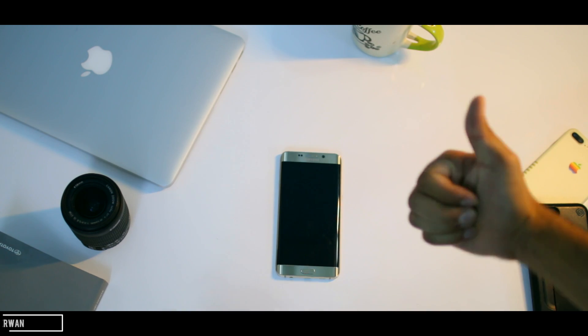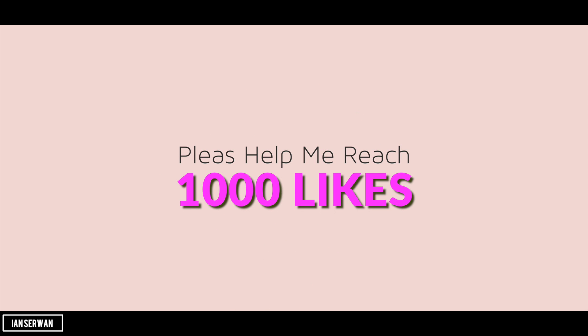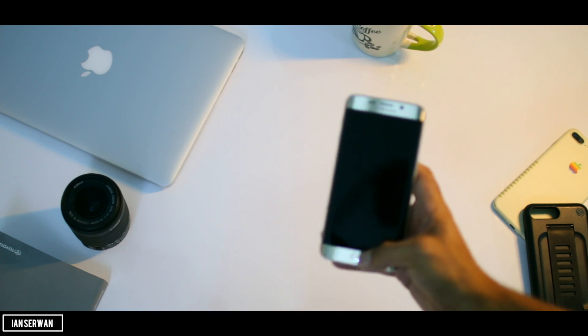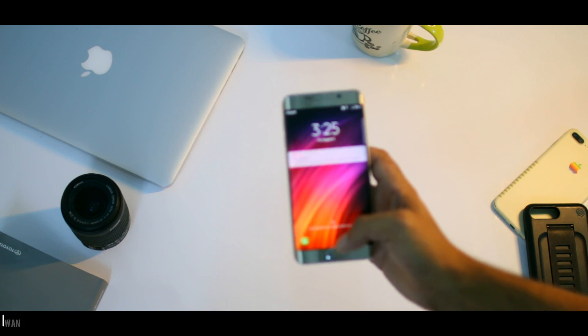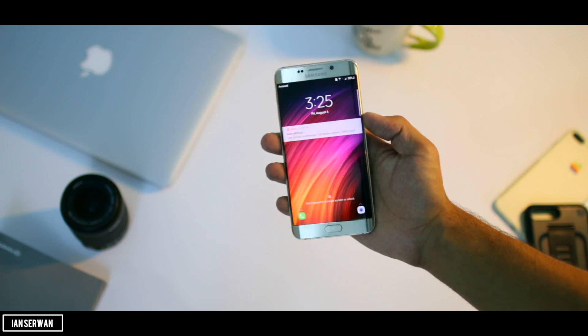I hope you guys find this video helpful. Make sure to help me reach 1000 likes if possible — it will mean the world to me. So let's say your smartphone is locked and you don't know the password and you want to get into your smartphone.